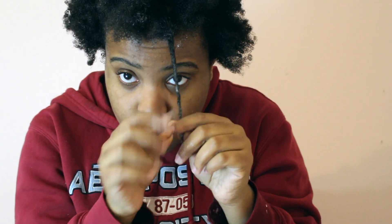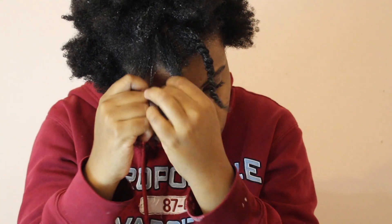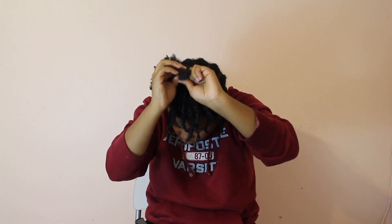Next, you're going to do a two-strand twist all up in the front of your hair, because you want the hair to match the back of the wig. Remember, every time you twist a section of hair, take the gel and the Curl Pudding and put a little bit on each part of the hair that you twist.